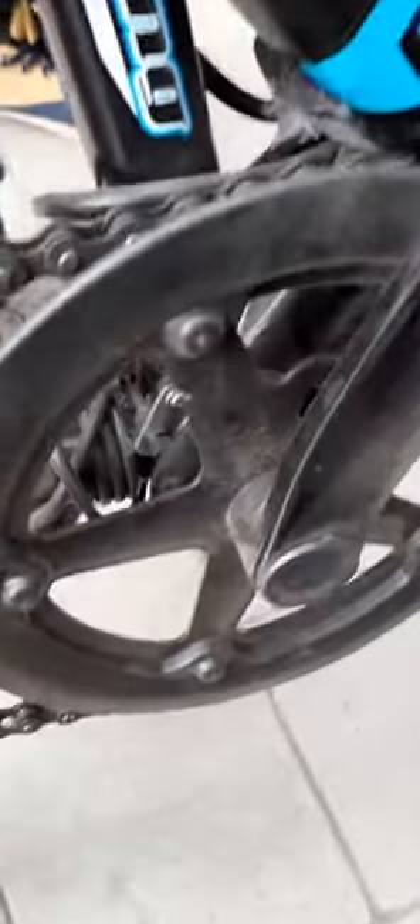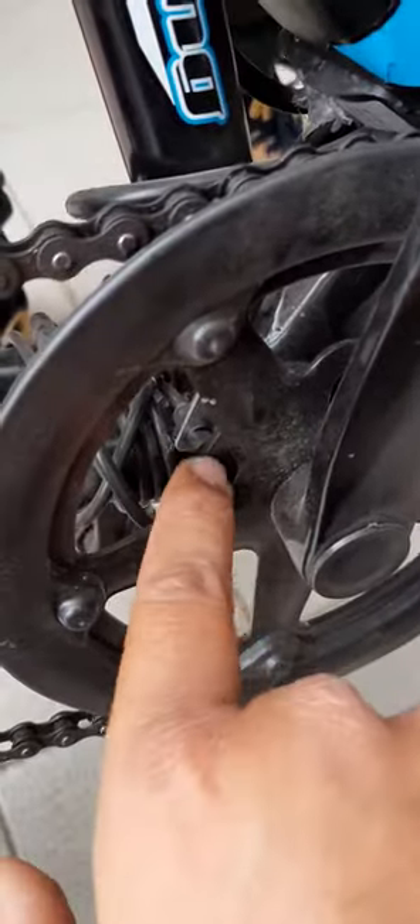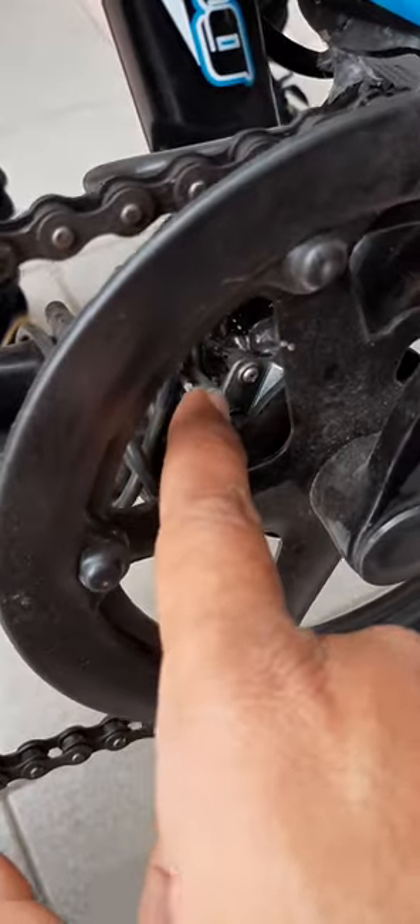The pedal assist sensor will be fitted here. When our pedal is rotated, the magnetic disc will rotate here — the black disc — and behind that, the sensor is fixed with our bicycle. This is our total fitting for this setup.